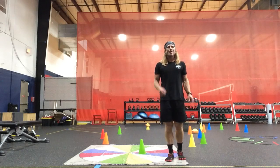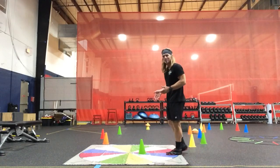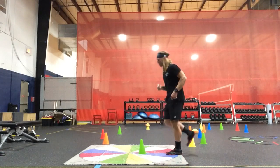Single leg disc hop transportation, left leg. We move immediately to the inside part of the left foot to the right, and then laterally back to the left. Opposite arm, opposite leg.